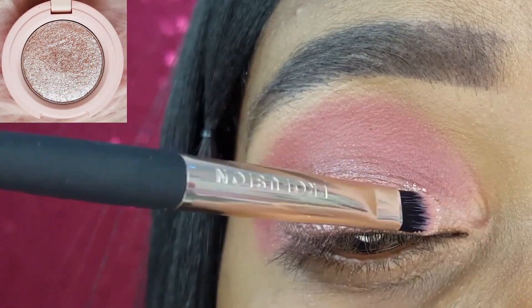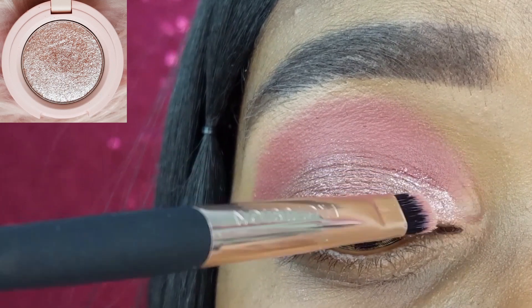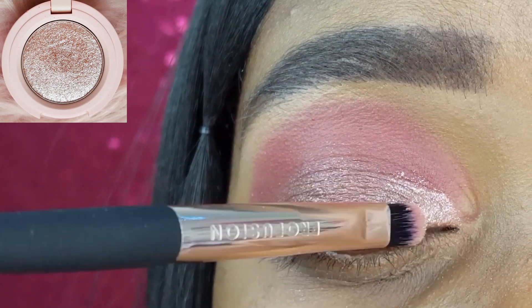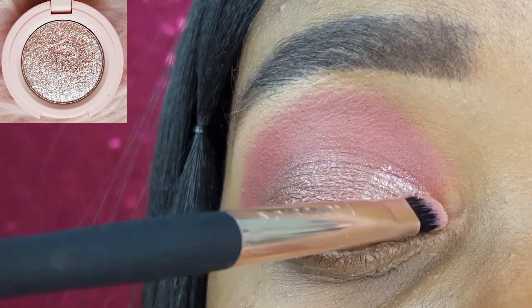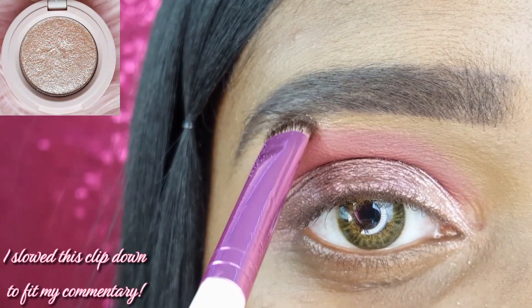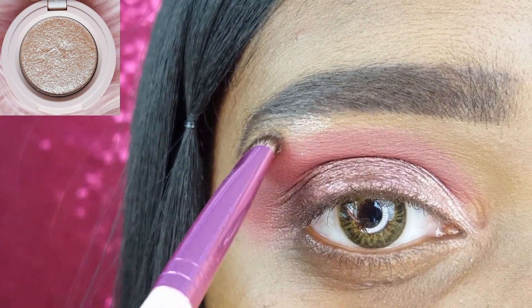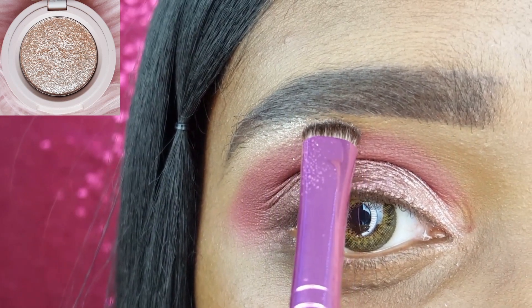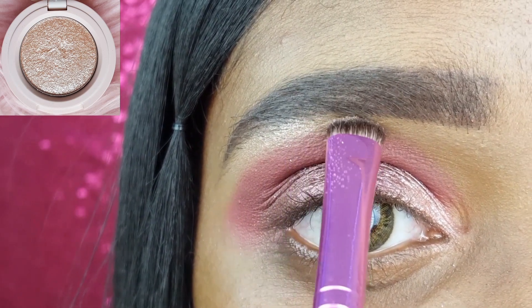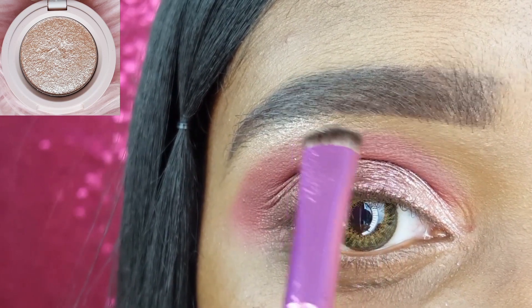I am filling in the inner portion of my lid with the shade Ballerina Pink using the Profusion Flat Shader Eyeshadow Brush. These eyeshadows have an extremely soft texture and since they are shimmers, that makes for very sticky fallout that is really hard to get rid of. This is actually the second time I filmed this look because the first time it was so bad I had to start over.